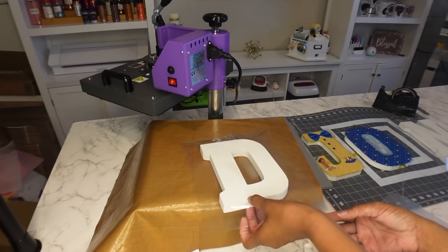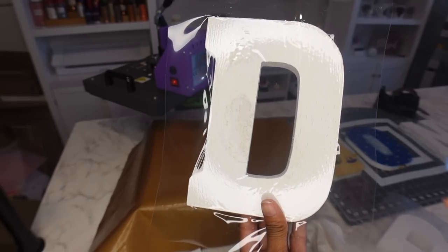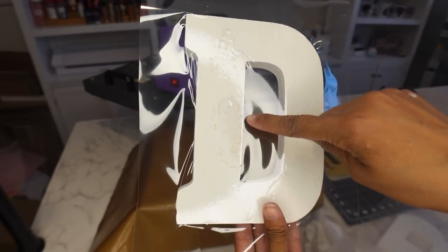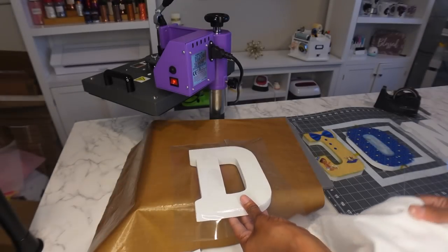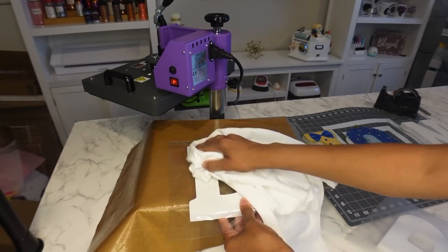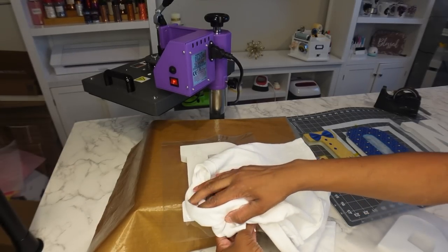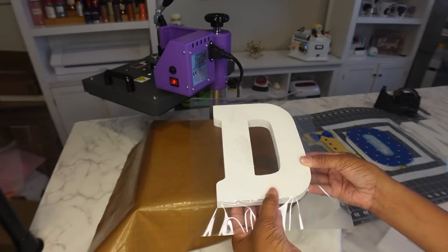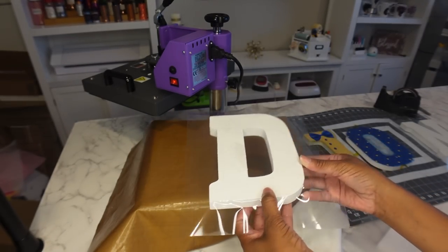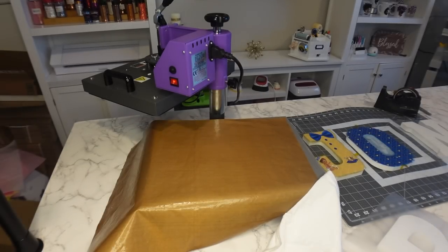I'm pressing all the letters and I just wanted to show you that sometimes when you do these wood ones, you'll get the wood grain coming through — but that's perfectly okay because it adds character. I always smooth it out to make sure the laminate is laid down as flat as possible so I get a nice smooth finish when I sublimate.